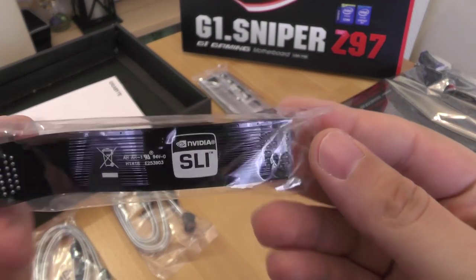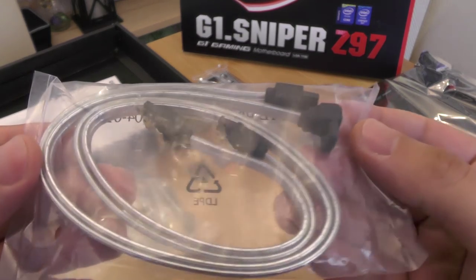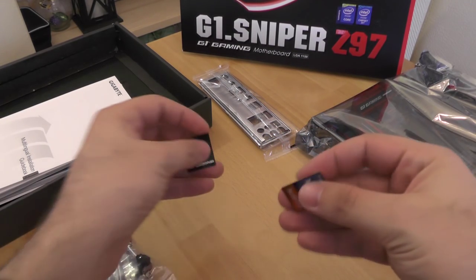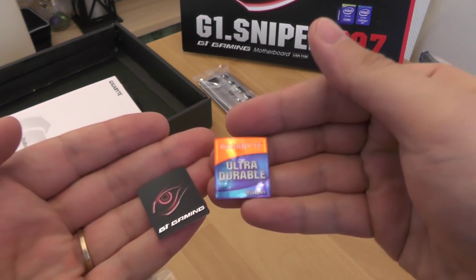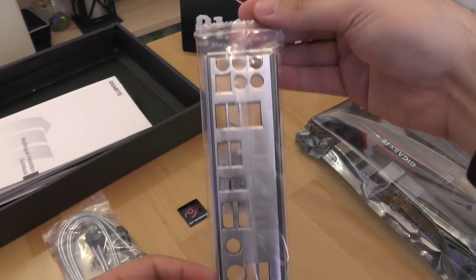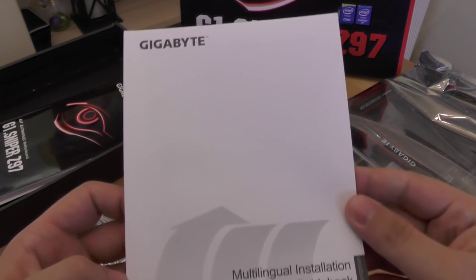The G1 Sniper box contains one two-way SLI bridge connector, four SATA cables, Gigabyte stickers, and an I/O shield.